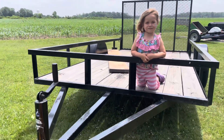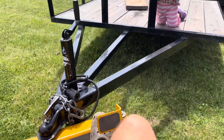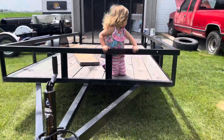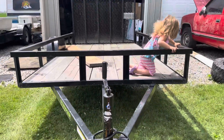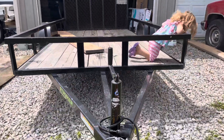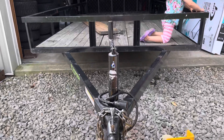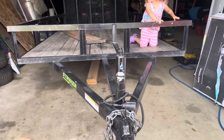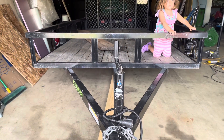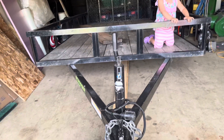This is so easy to back your trailer in. In my situation here, I gotta back this trailer into a big barn, but it's just a tight turn. But this works perfect for this. Alright, shut her down. And that's that.